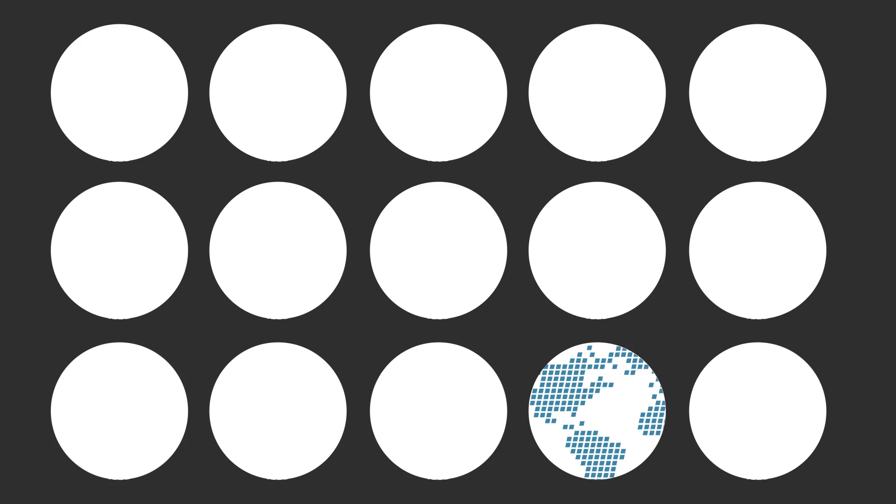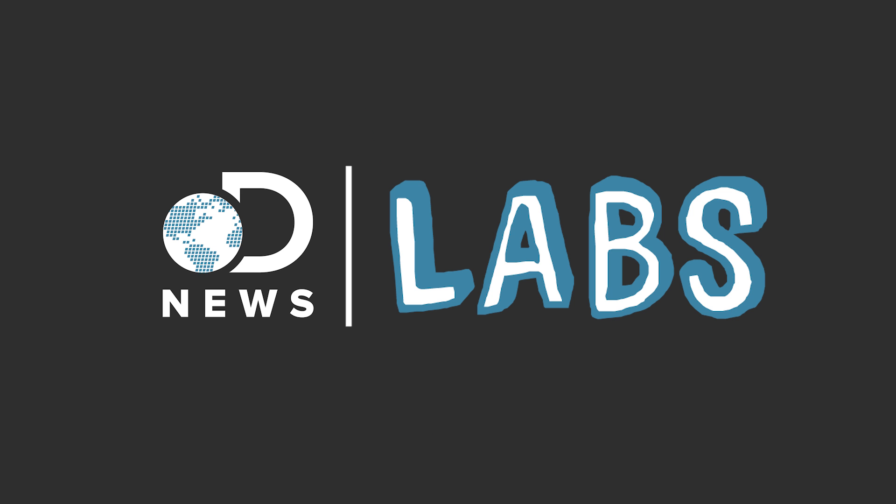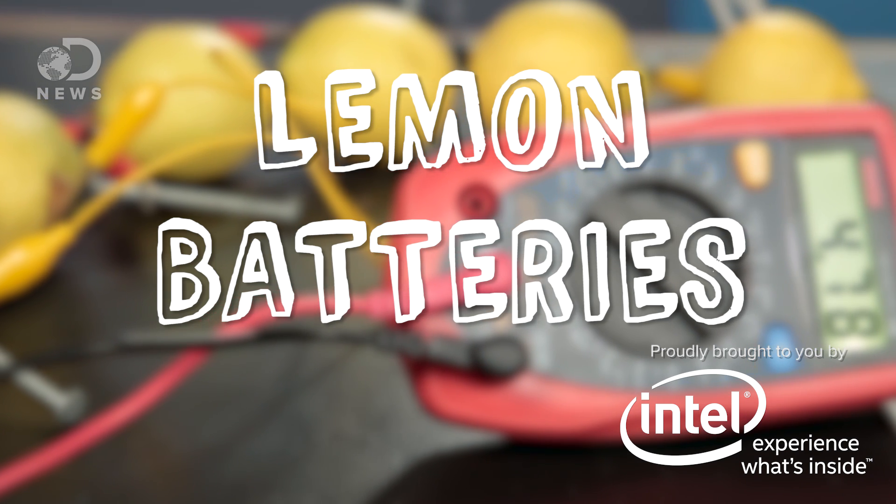Do you have any batteries? No, but I've got these lemons. Wow. Today we're going to create an electrical battery out of a lemon. We're going to use lemon batteries to power some LED lights. This kind of battery is called a voltaic cell. It changes chemical energy into electrical energy, almost like the batteries you use at home.